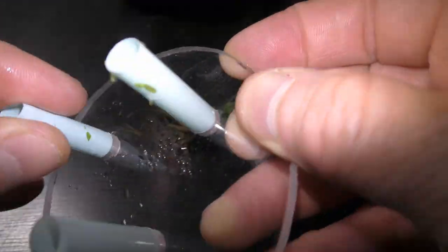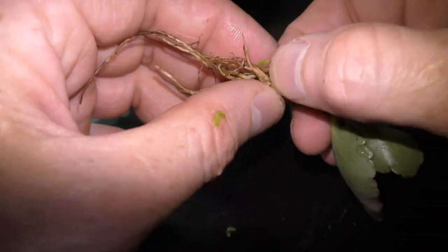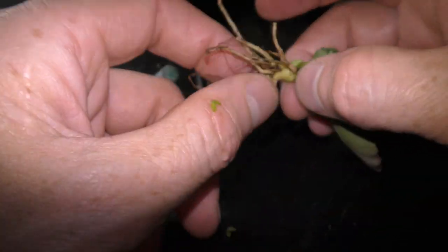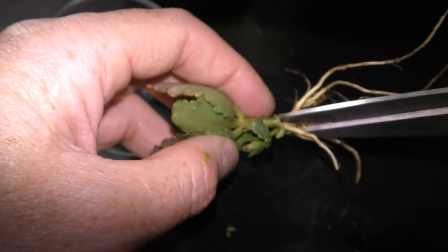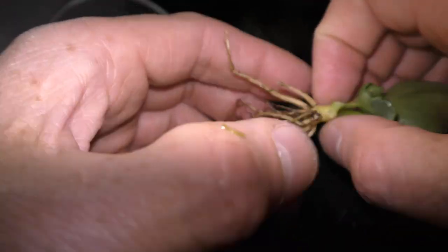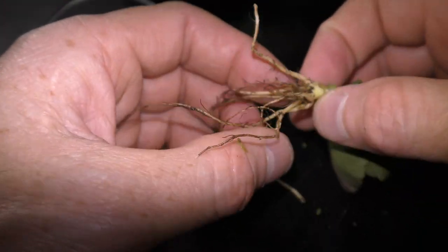I have prepared a base for my aquarium garden — please check my previous video for details about it. I have to remove half of the roots to make the plant fit through the hole in the base; otherwise I would keep them.